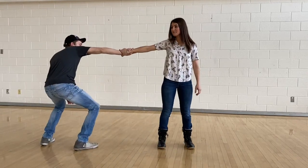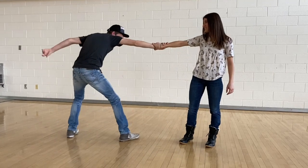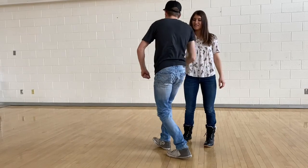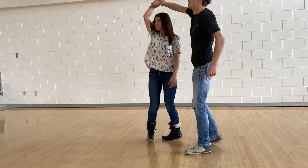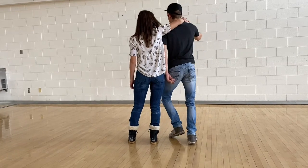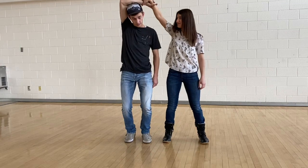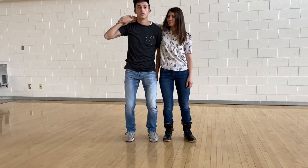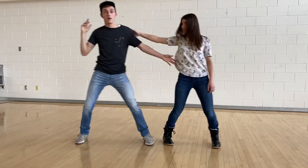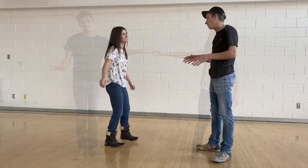Then you're going to spin underneath your arm — step across with your left foot and spin the girl. Bring your right hand behind your head. From the front, you're still pulling her wrist and she's holding your wrist behind your head. From there, get her hip, push her off with your left hand, and that's it.